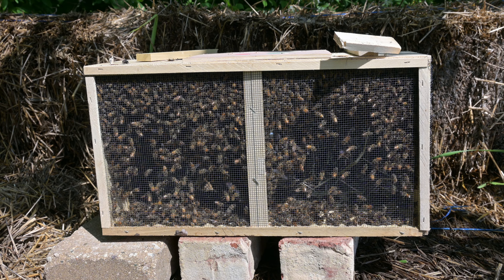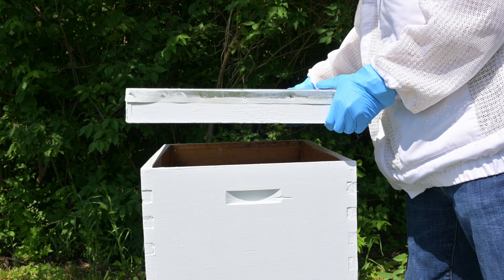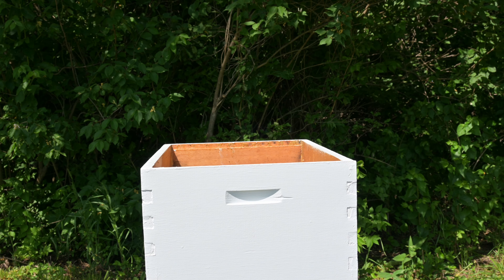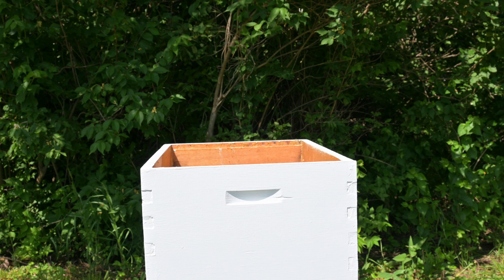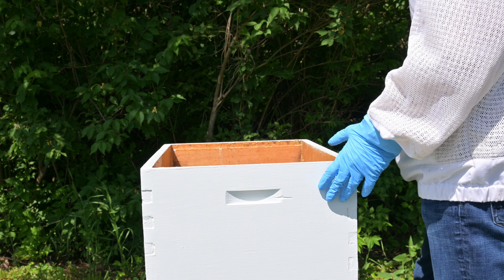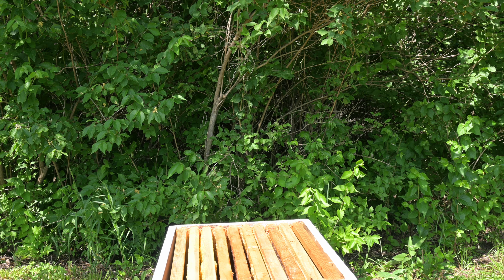The first thing that we need to do is open up the beehive. The hive style that I use in my area is called a Langstroth hive. Opening up the cover, we then take off the first brood box. A brood box is one of these deep boxes, and then we have super boxes which are about half the size, and that's for honey collection.